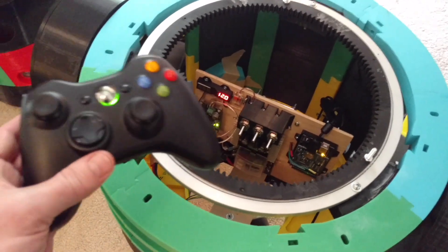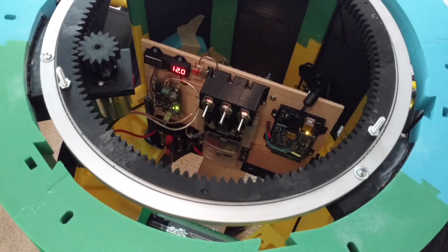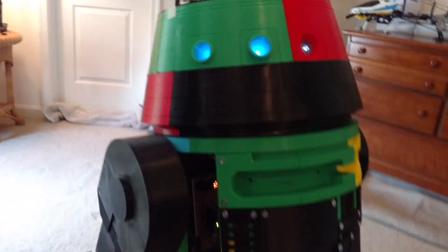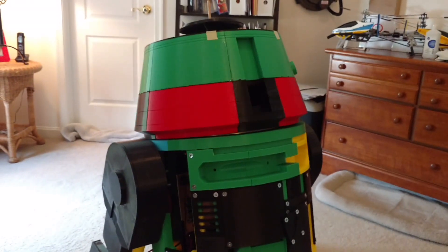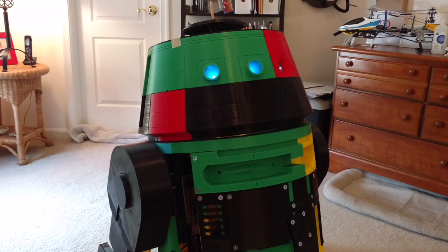Now I'm going to put the head on and show you the dome rotation. Before I do that, I need to make sure I flip this switch. Chopper's head is on, but I don't have the switch enabled yet so it doesn't do anything. I've got this cutoff switch — it's two-fold: one for safety, and one so that when I don't have the battery connected I can still move the head around. So I flip on the switch, and now we've got dome rotation.